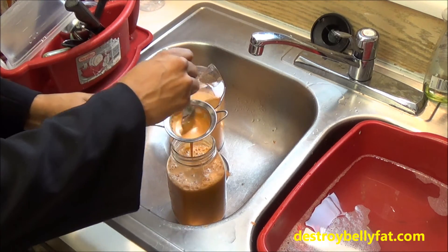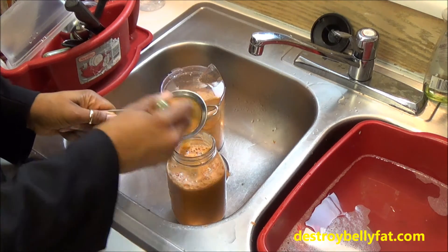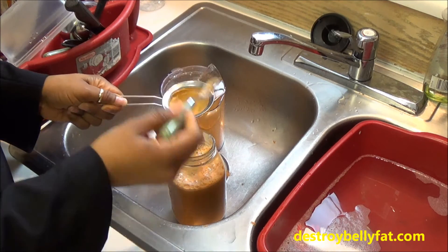Let me just kind of sift through that to get all the juice you can. Now you see how easy it is for me to make my juices in the morning. This is my apple celery and carrot juice — I drink it in the morning, and I also make smoothies in the morning too.